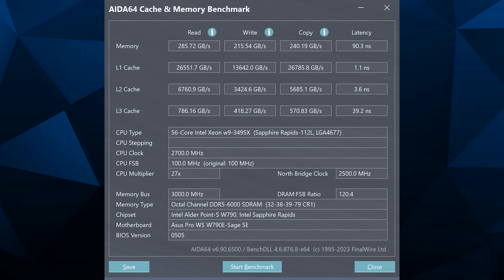16 PCIe lanes is not enough. If you want to run this much storage you could do one or two drives — that would be fine. But for four, you're going to need a workstation: Threadripper or Sapphire Rapids. And chances are you're going to need Linux. The higher end the workstation, the more likely it is to be running Linux. Welcome to 2025.